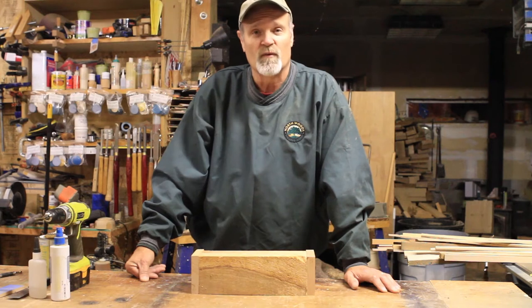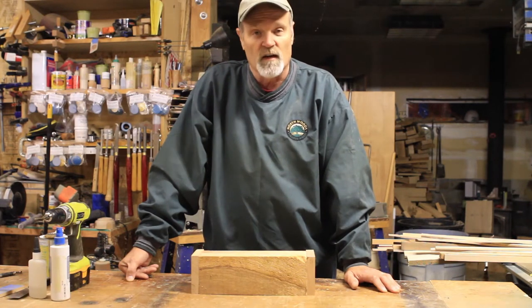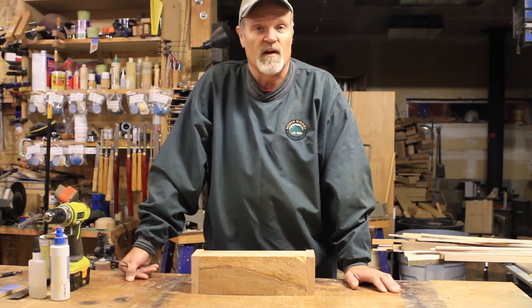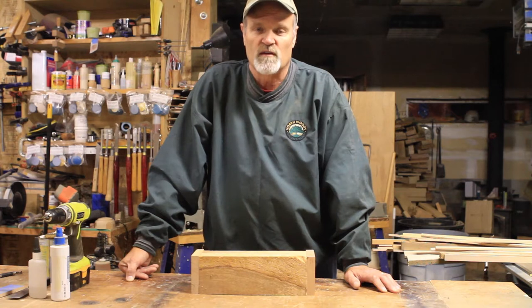Hey, Les from Northwoods again. We're going to be talking about how to work with spalted wood. I've been getting a lot of questions on how in the world do I turn this if it's soft, so there are several things that I've done that have really helped in the process and I'm here to share those with you today.